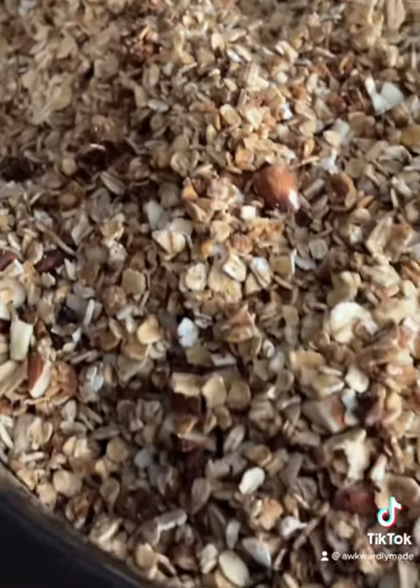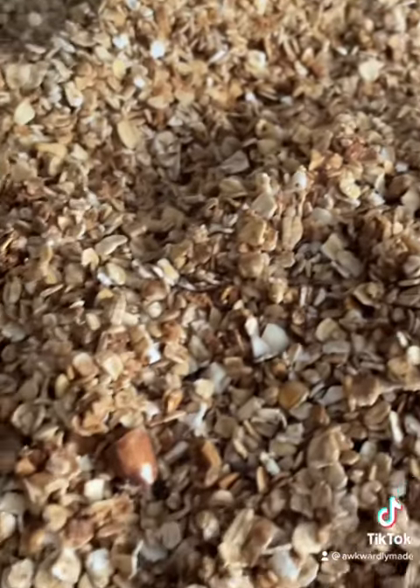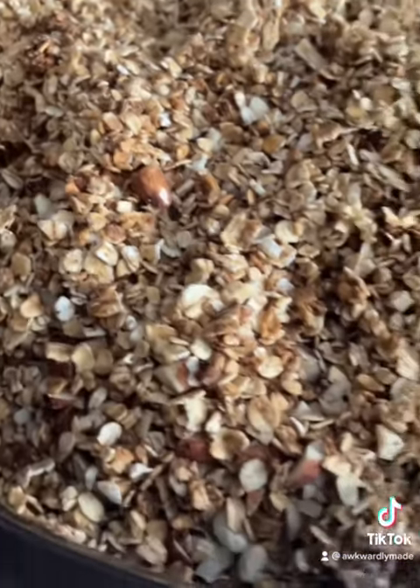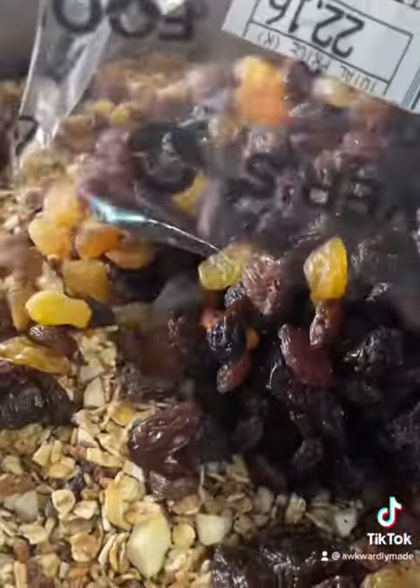If you don't like chunky nuts, you can make them finer. But I love my granola with chunks of nuts — I love to see my nuts in my granola.